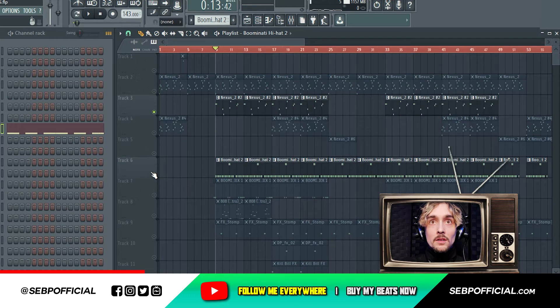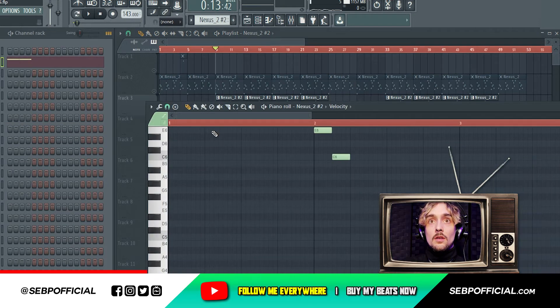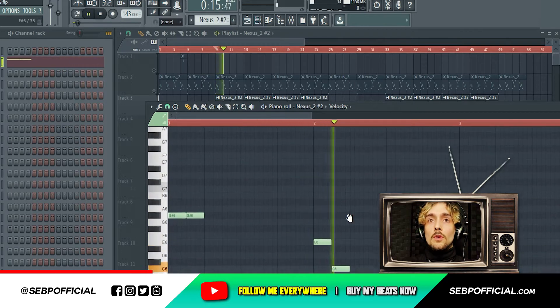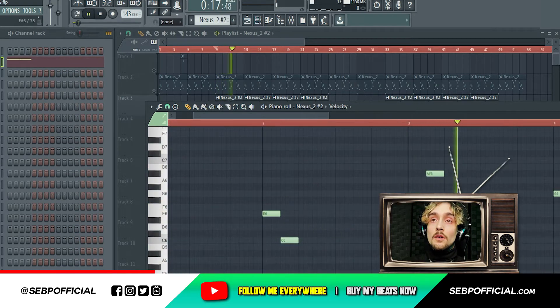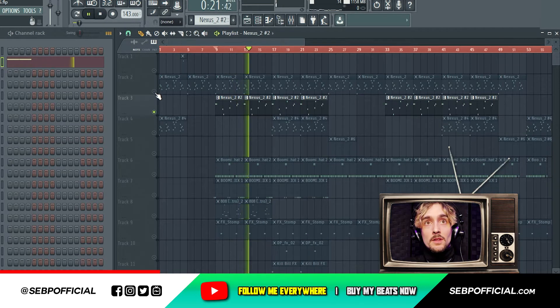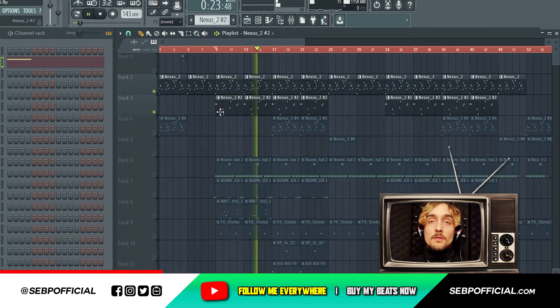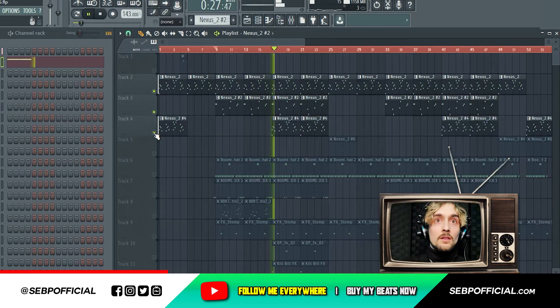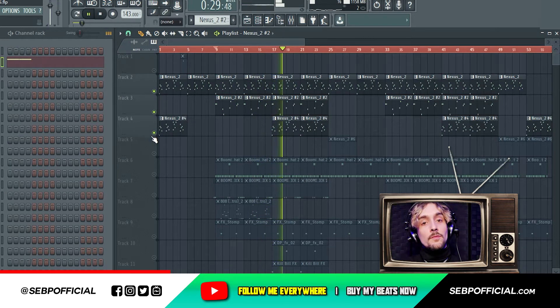One thing that I added right here is another instrument, with a Gross Beat still — another piano — just to give some ambience. When we add the other piano, see, the shit is crazy bro.